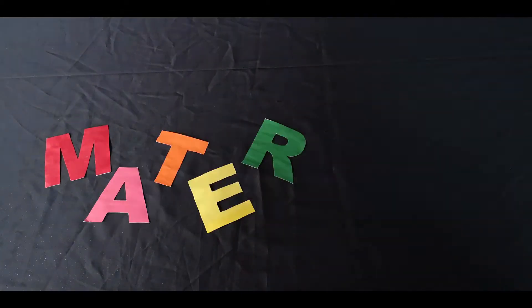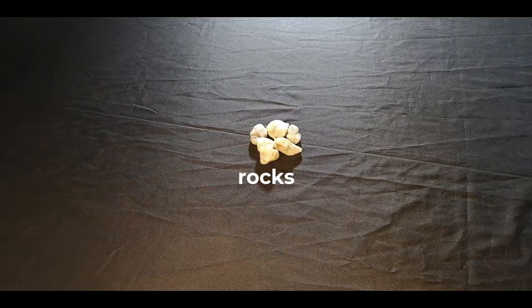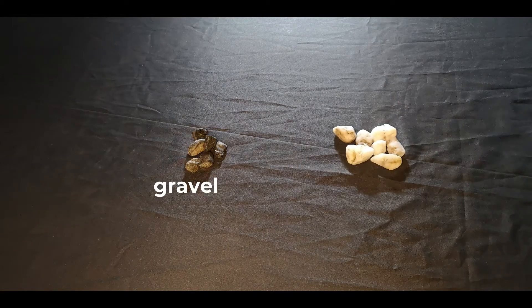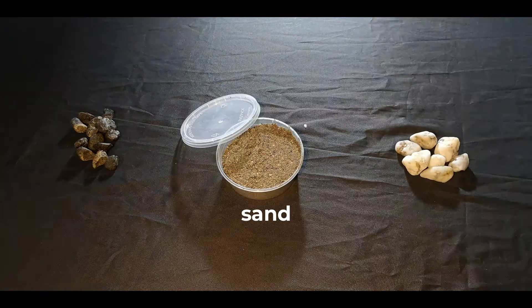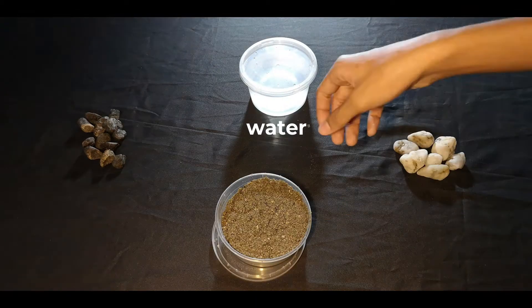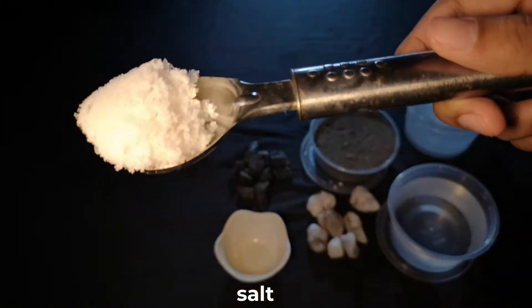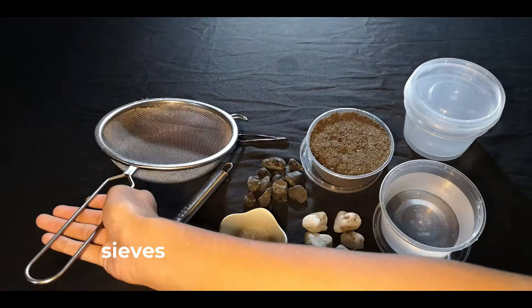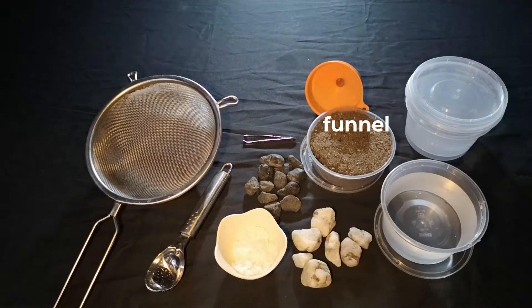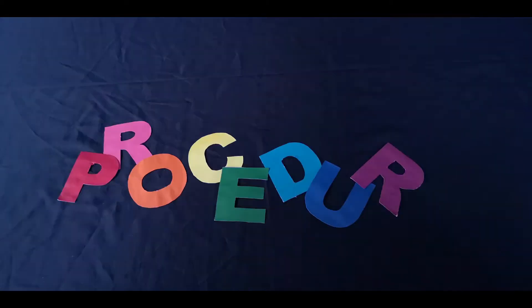These are the materials that we need to prepare: rocks, gravel, sand, water, plastic bowls or containers, salt, spoon, tweezers or tongs, sieves, funnel, 2-liter soda bottles, and coffee filter, handkerchief or tissue. Here are the step-by-step procedures that we are going to do.